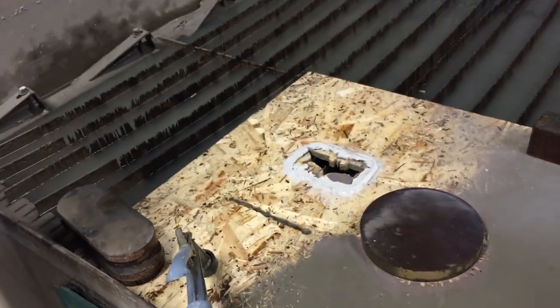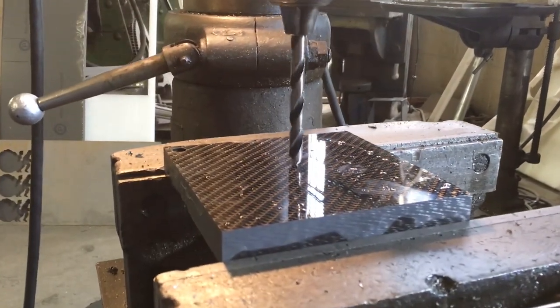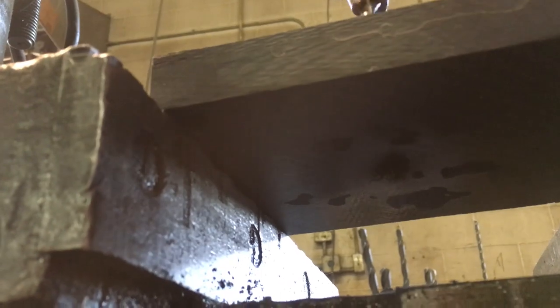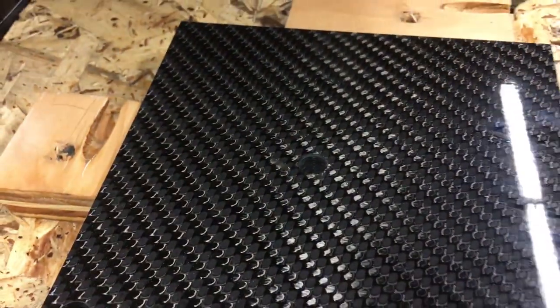But first before we do that, let's make our replacement play button. I think I've got the material perfect for this. This was sent to us not too long ago from a company called Carbon Waves. This is three-quarter inch thick carbon fiber — luxury carbon fiber materials. So we'll use this to make our new button. Carbon fiber can be a little bit unpredictable with the water jet, so we drill a hole in it. We're going to start the water jet right there and then come off that hole and cut out the rest of the button.